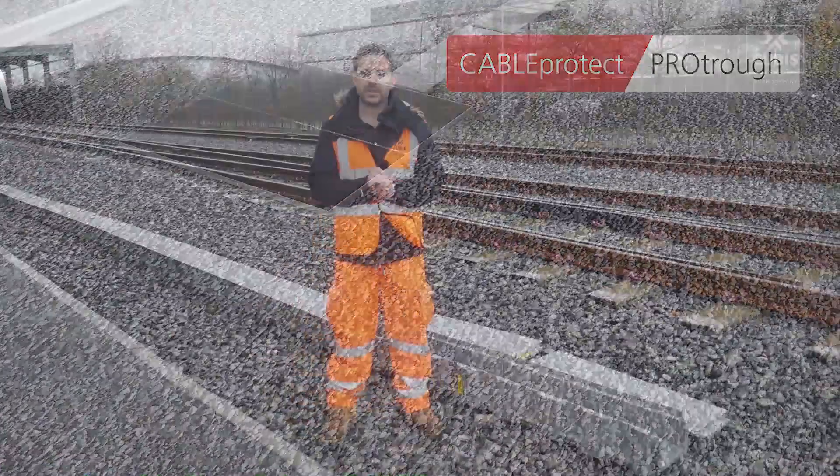There are many more benefits to the Protroth and I encourage you to make contact with me to find out some more information on them. Thanks very much for watching again.